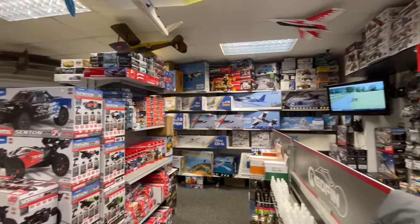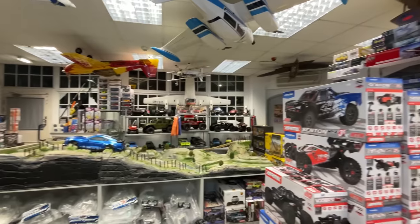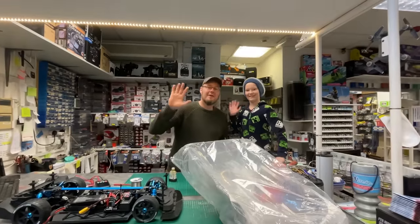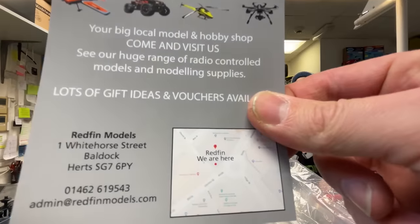They've got all this other cool stuff in here — planes, cars, boats, aeroplanes, anything like that. So if you want to come down here and check any of it out, check out these two cool dudes, that is where you've got to come to. Let's get it back to the shop, get the motor in there, and take it out for a rip.